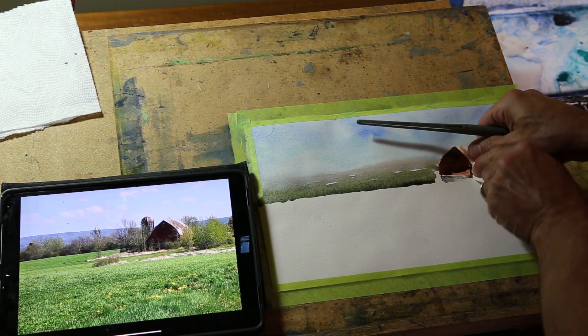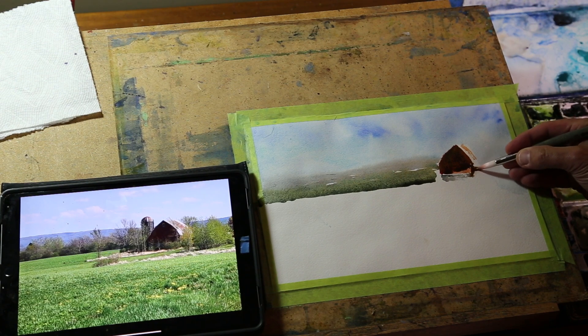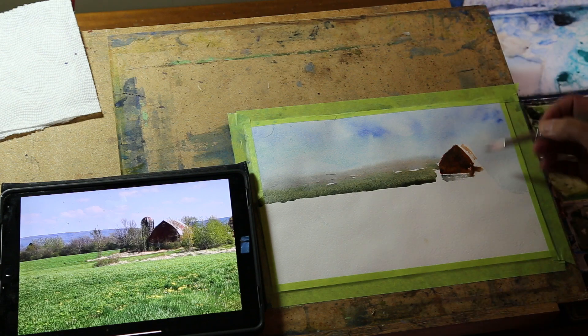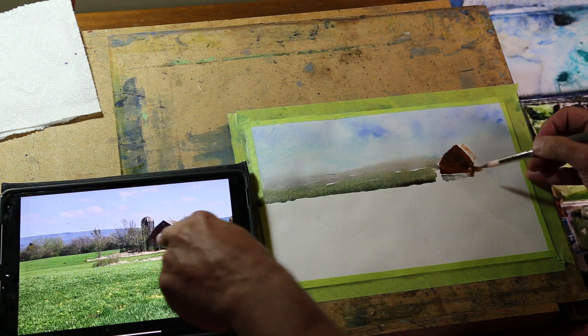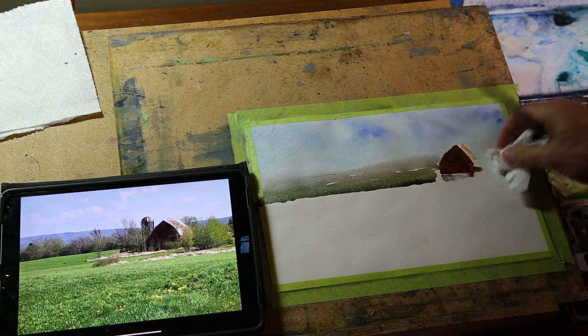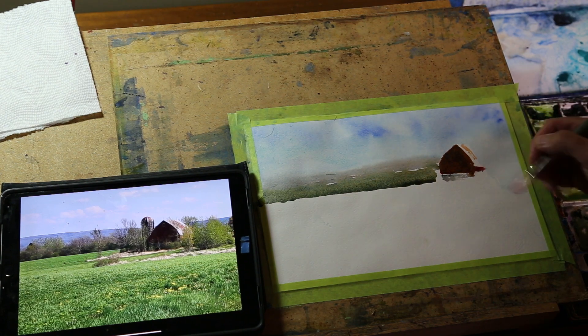You can dry it off with a paper towel and get along that roof line. As it tightens up and dries, picking up a little pigment, you've got a nice tone — it almost looks exactly like the reference. If you want to go cooler, darker, whatever, just grab a color from your palette and mix some more on the paper. I'm going to add a little more red — a little brighter and a little more red.